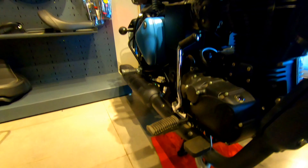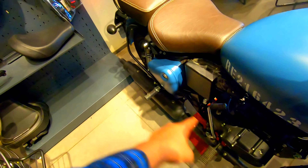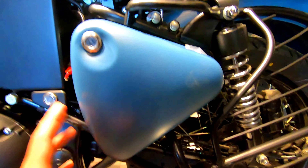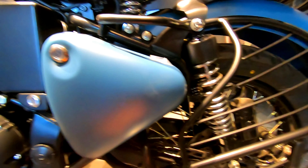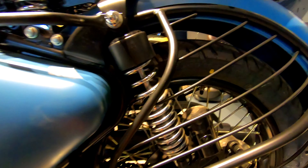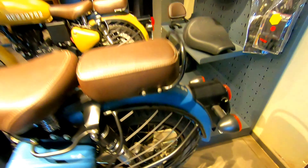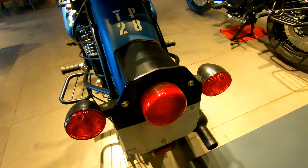The EFI 350 motor and exhaust are complete black. The design of the seat color and filter box is changed. The rear suspension is dual spring. The rear tire segment is 110 by 90 and 18-inch rear spoke wheel.